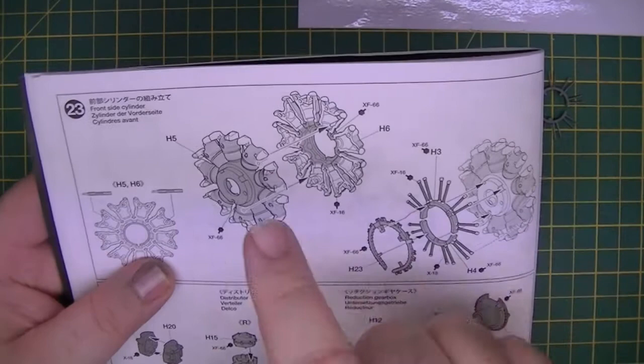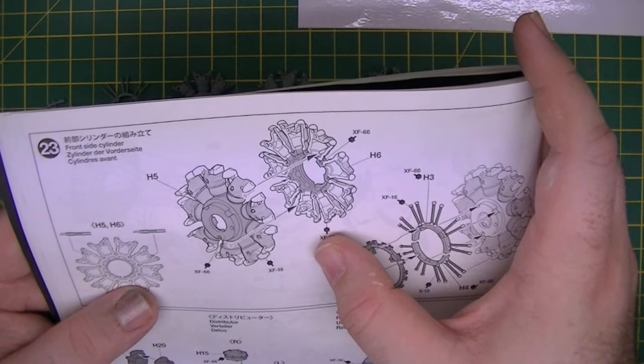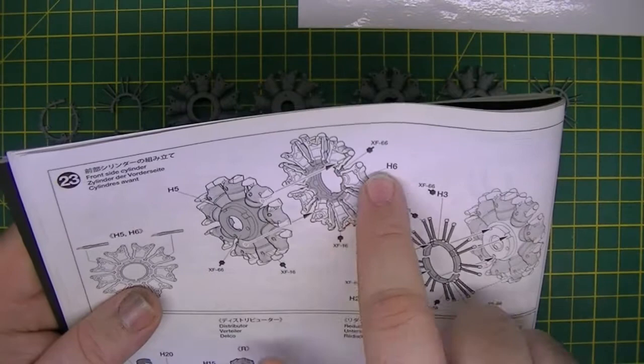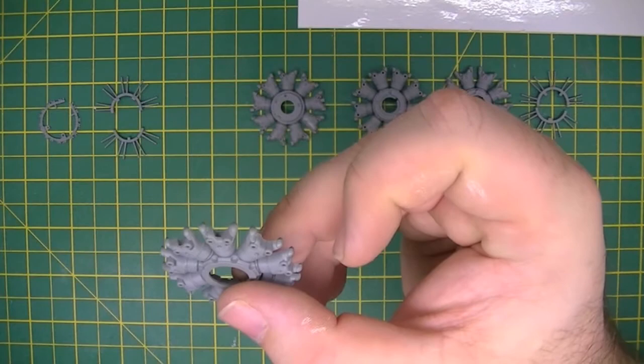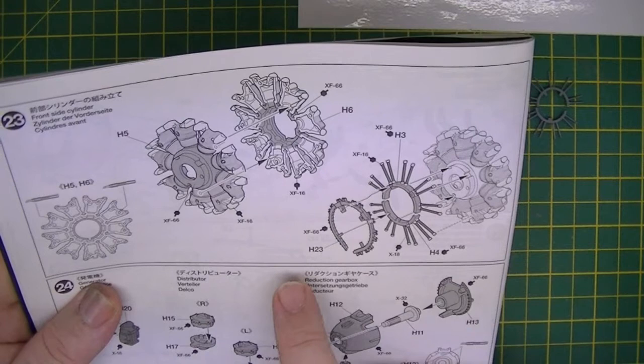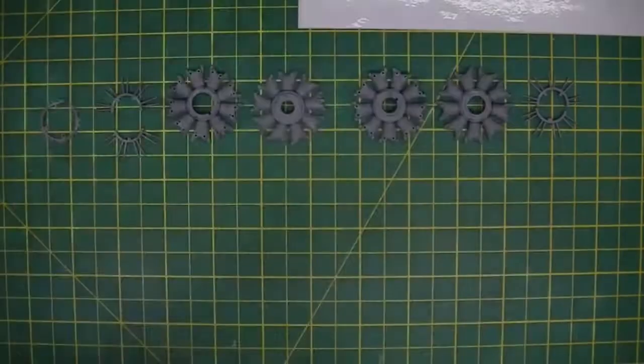Thinking ahead, I'm probably going to paint it entirely in the Alclad colour — the equivalent of XF16, which is Tamiya's flat aluminium. I'll probably do this in flat aluminium colour, then mask off each cylinder if that's possible — it is, it's going to be time consuming — and then spray the XF66, which is a light grey colour. The same on this part — this is light grey, as too is the centre here. These are black and silver as well, so there's quite a bit of masking required.